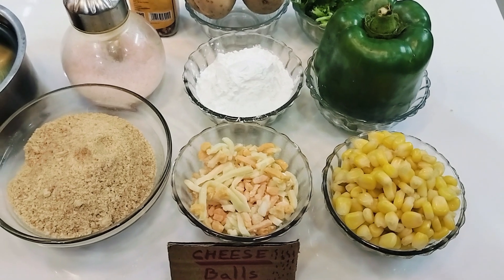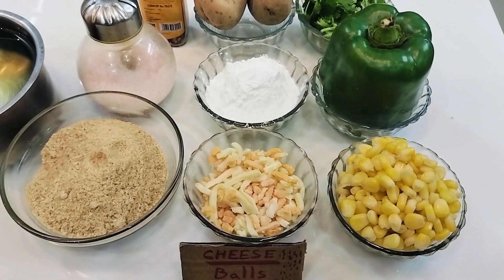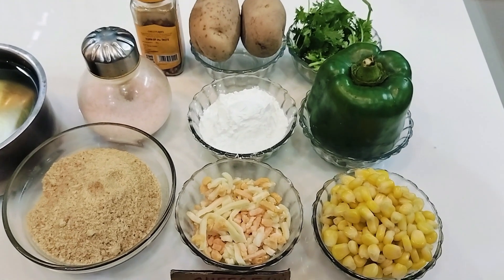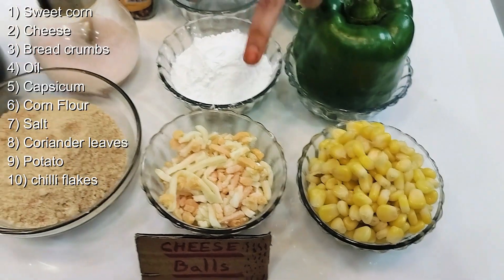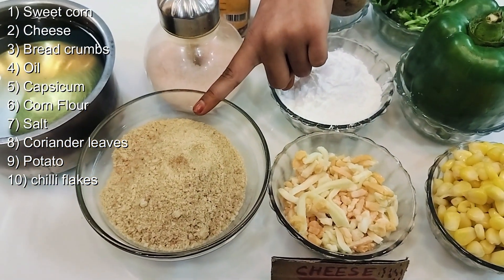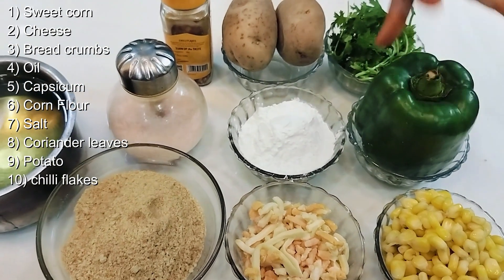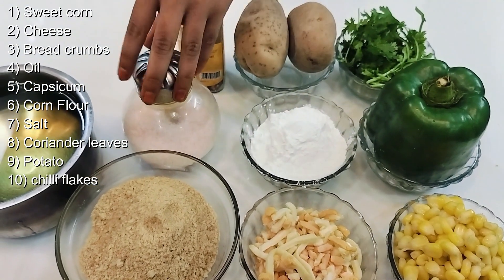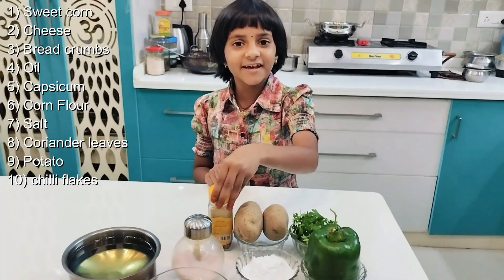Hi everybody, welcome to our YouTube channel Mother's Love and Mother's Recipe. Today we are going to do cheese balls. The ingredients are corn, cheese, bread crumbs, oil, capsicum, cornflour, salt, coriander, potato, and chili flakes.